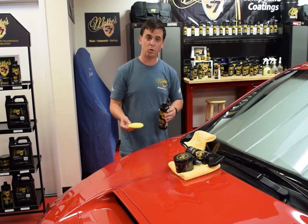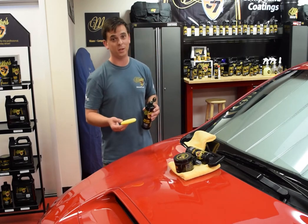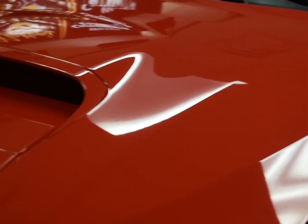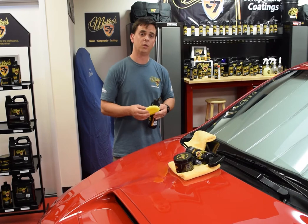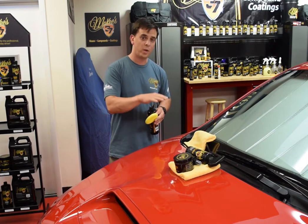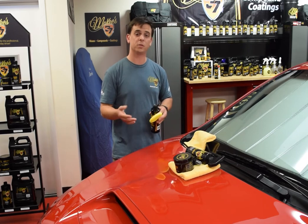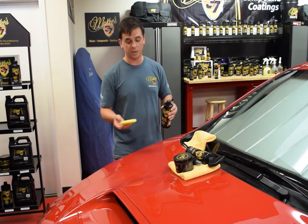This is a real thick creamy formula, and a little bit goes a long way. It's going to last up to a year, leaves the paint super slick, super glossy, water hits it and rolls right off, and it's a breeze to apply and remove. It's the perfect choice for the person that enjoys waxing the car but doesn't necessarily want to do it every month or two because of time constraints — you have family, you have work. Do this once a year and you'll be all set.